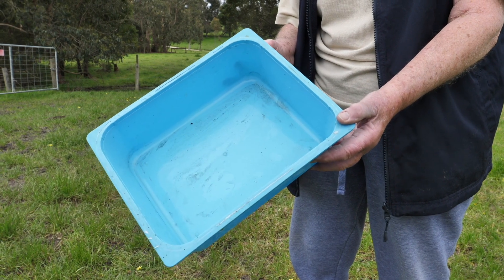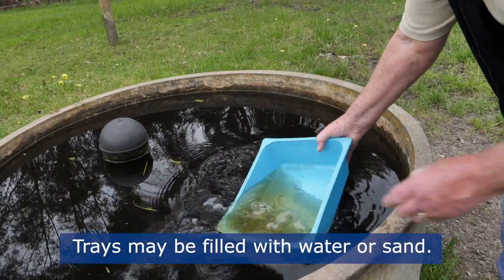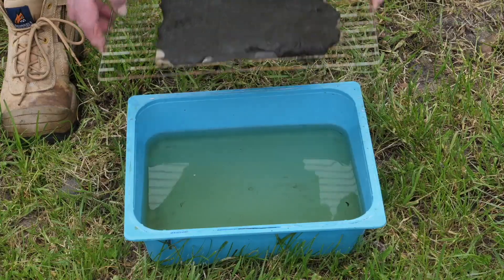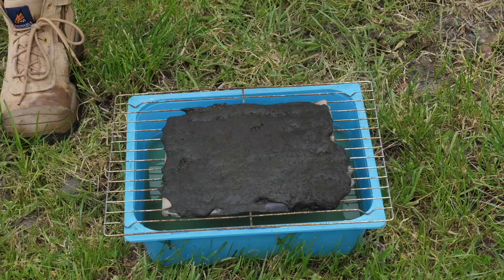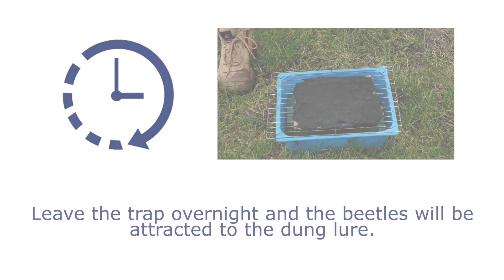After identifying a likely location, take the tray and fill it two-thirds the way up with water or sand. Place the dung in the porous bag or directly on the mesh, and then place the mesh over the tray. Leave it overnight.